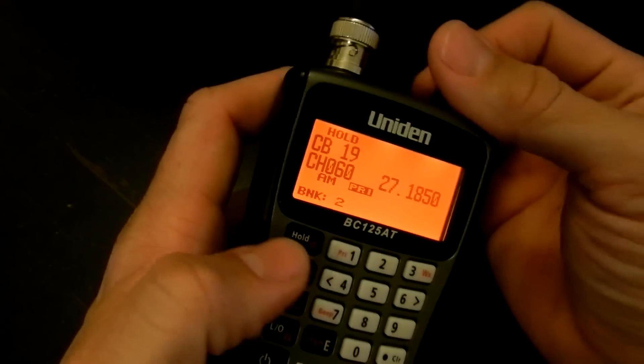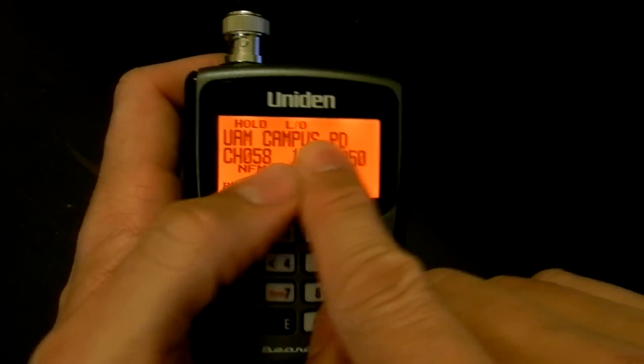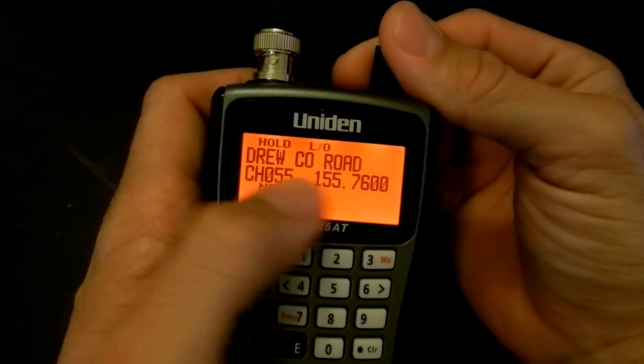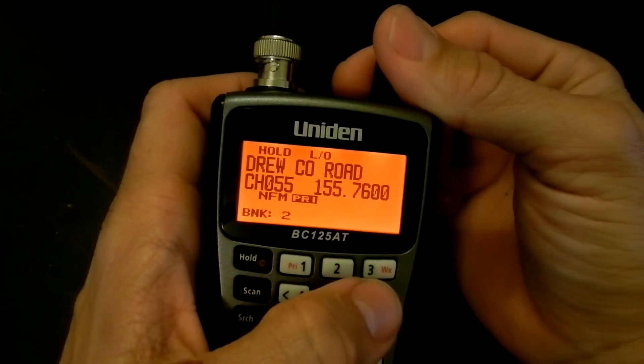One of the great features of the scanner is that it allows text tagging. You can input text and name your channels. That way you don't just have the channel number — you can also tell who's talking.